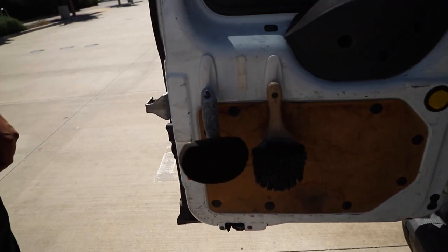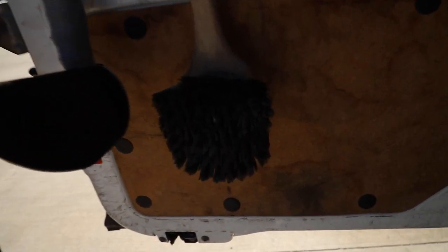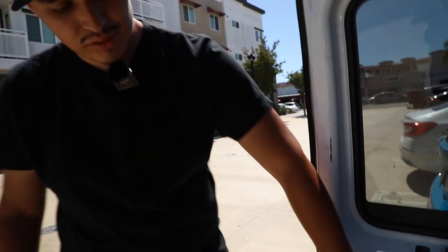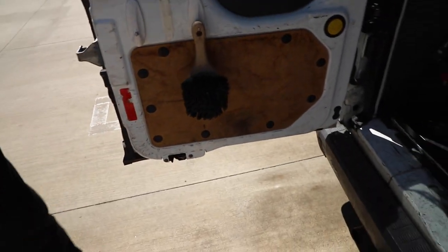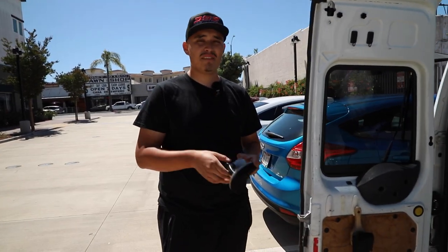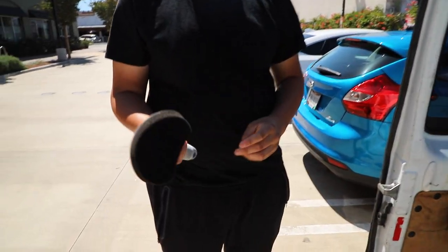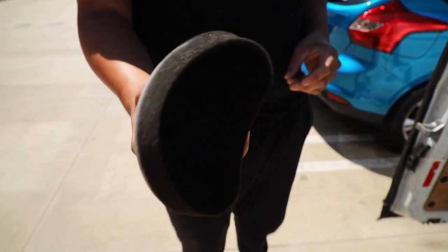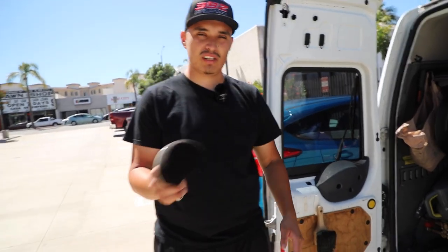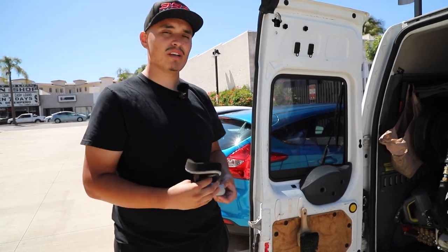I have two kinds of tire applicators. This one we use for wider tires like off-roading tires or regular-size tires. For cars with bigger rims that have really low-profile tires, we use this one — just the edge of it. It's really soft and has the curvature of the tire, compared to the flat one. This one is a little bit easier to get into the little grooves of thin tires, so that's why I use it.